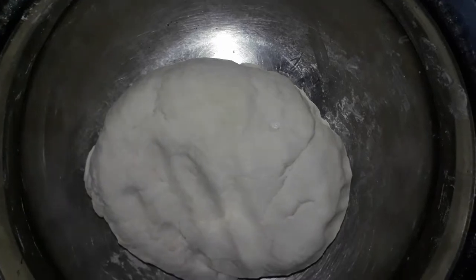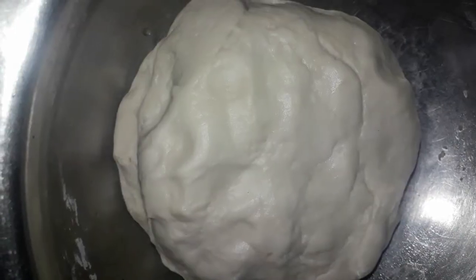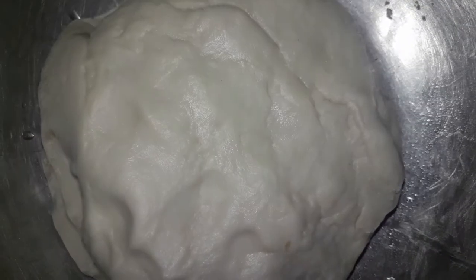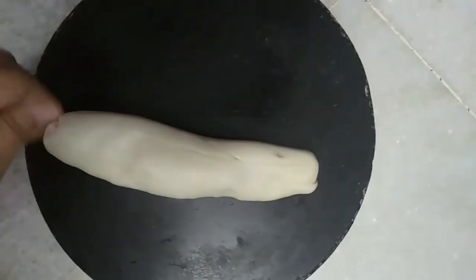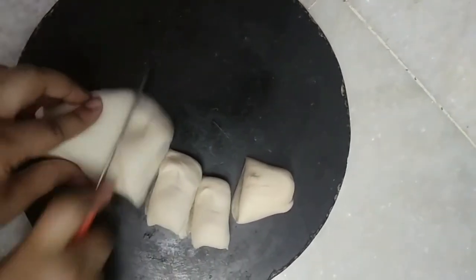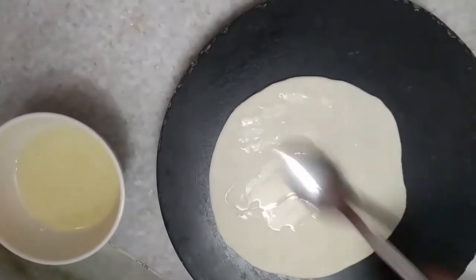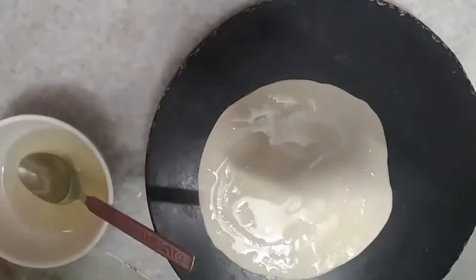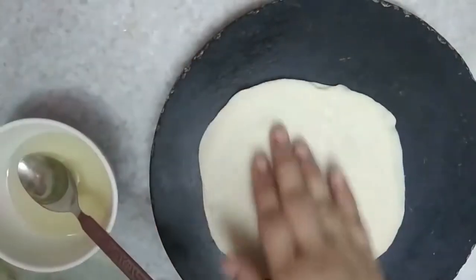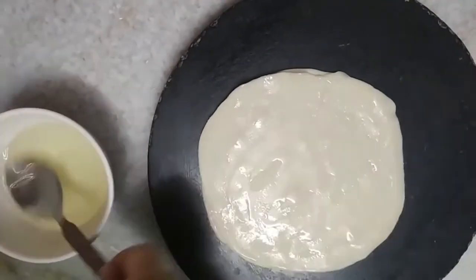After mixing it in a bowl, mix it a little bit. Mix until we put the oil into the bowl. Once it's ready, mix in all ingredients. We will use five chapatis.